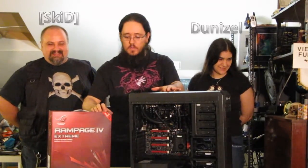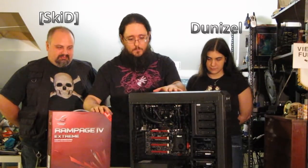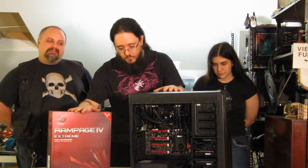Hello ladies and gentlemen, this is Varsa and welcome to Malaya. Today we're going to resolve a little problem. Here we got the Corsair Carbide 500R and here we got the Asus Rampage 4 Extreme. There is a little problem — it doesn't fit. We're going to solve this.